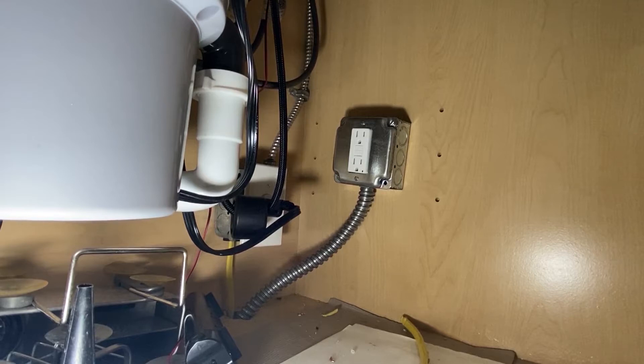Hey guys, I'll be showing you today how to install a GFCI outlet under the kitchen. I recently wanted to install one more outlet because one is already being used by my garbage disposal. So I decided to install a second one. I brought 14 or 12 gauge cable from the basement and ran it upstairs in the kitchen, and I need to make a GFCI outlet here. I'll show you how I did it in this video, so hopefully this will help someone out.